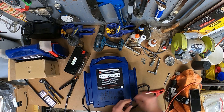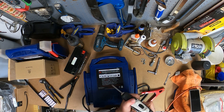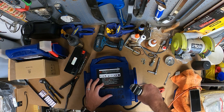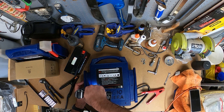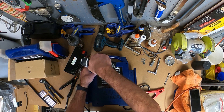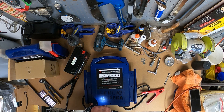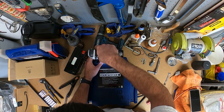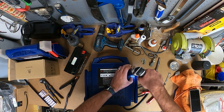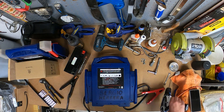It took a little bit to get those tabs to line up inside. Getting some screws put back in this guy. We'll go ahead and seal it up.